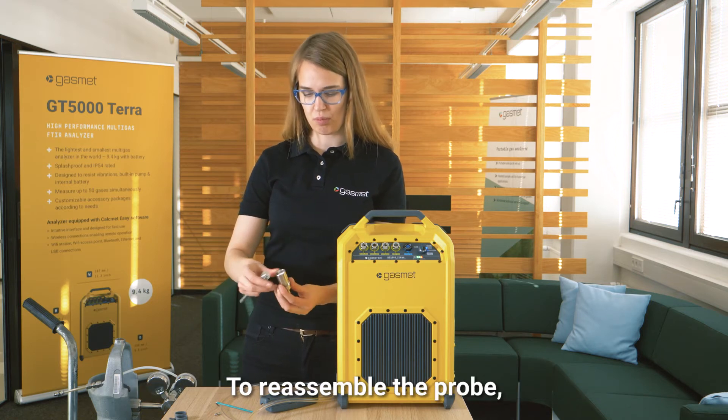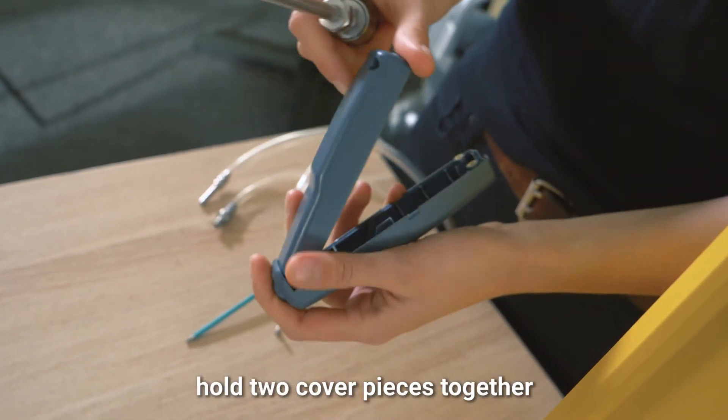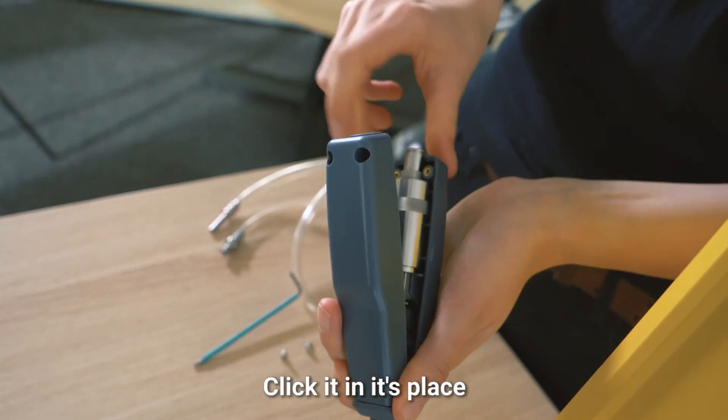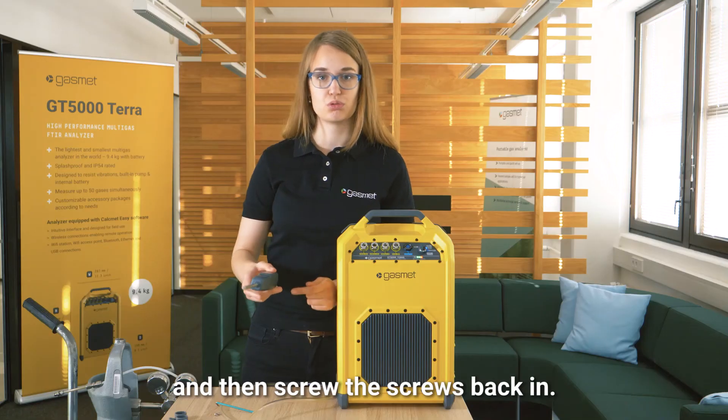Reassemble the probe: attach the filter cover, hold the two cover pieces together, and push the tube through the hole. Click it into place and then screw the screws back in.